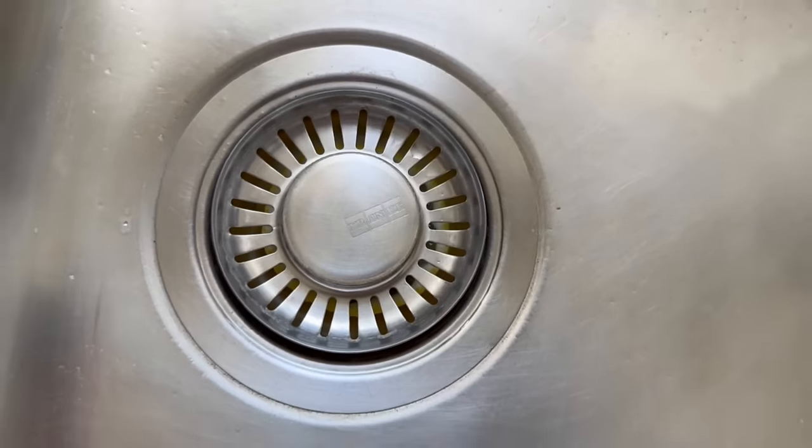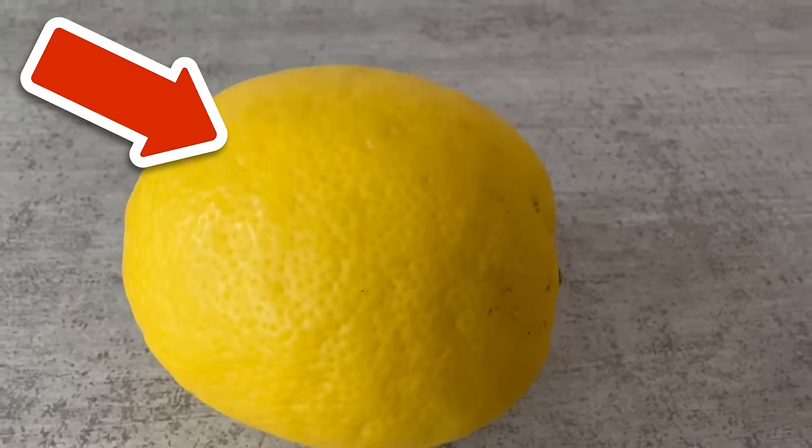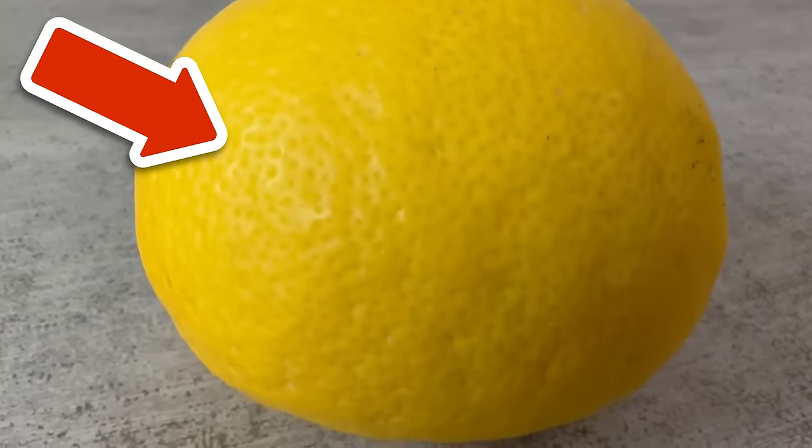Do you want to know why you should always put a bag around your broom? Then take a look at the video I'm linking to you here. You would make me really happy if you click the like button and subscribe to my channel.